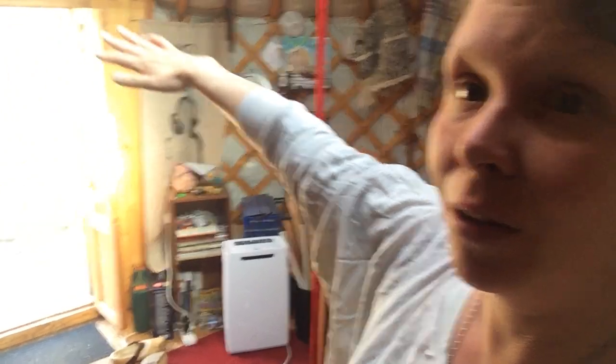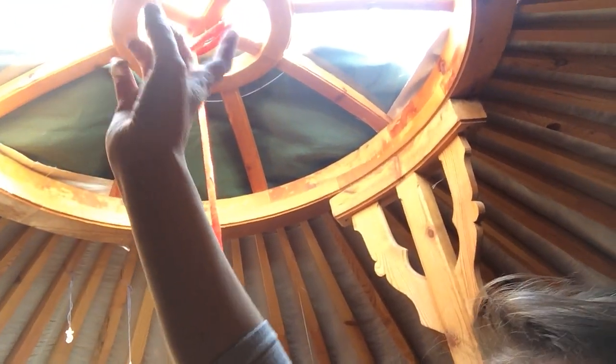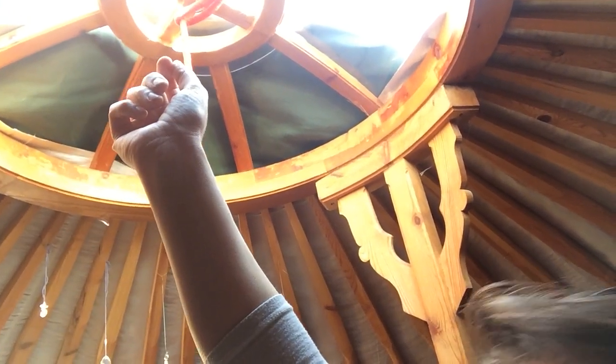The only thing that's dangerous for a yurt in a storm is if the wind blows the door open and the wind comes in and picks up the center compression ring and pushes it up. Because then all the roof beams will come out of the compression ring and fall down, and the roof will collapse. That's why you have the storm rope — to pull the ring down — and it's tied to a heavy center stone.